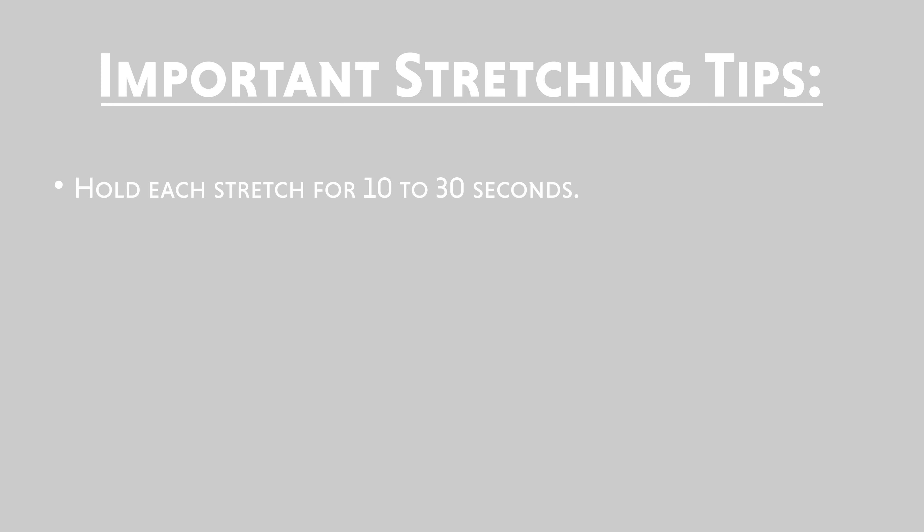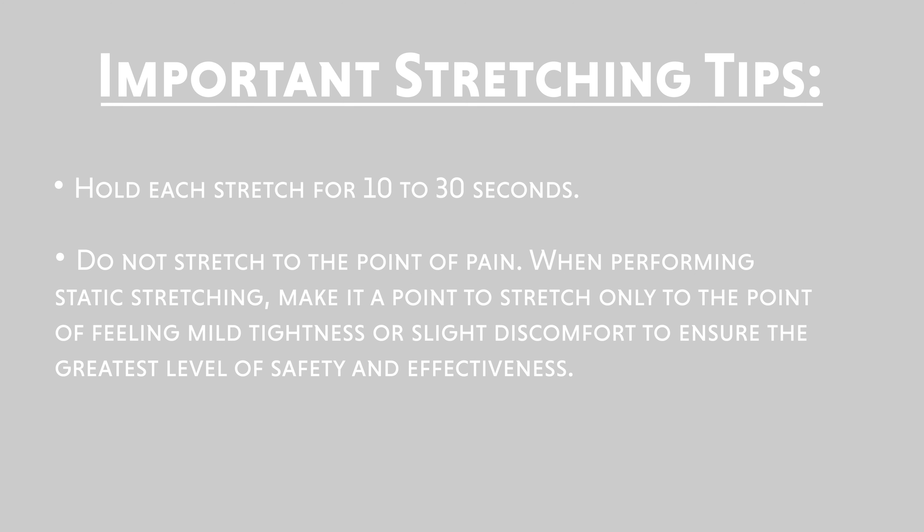Some comments to share with participants during the exercise: Hold each stretch for 10 to 30 seconds. Do not stretch to the point of pain. When performing static stretching, stretch only to the point of feeling mild tightness or slight discomfort to ensure the greatest level of safety and effectiveness. Breathe freely while stretching.